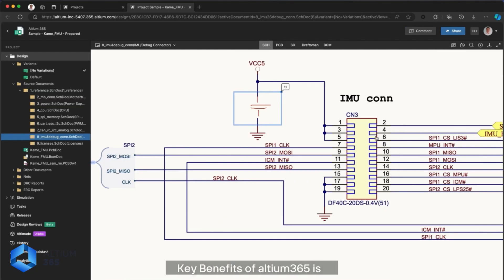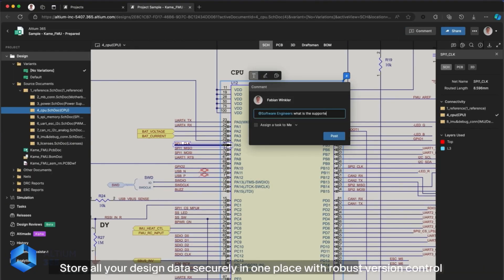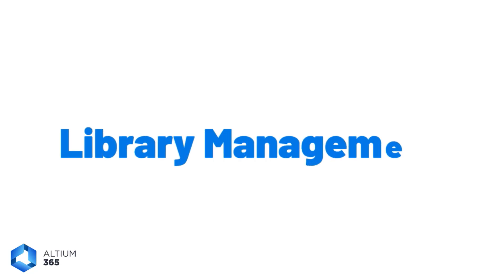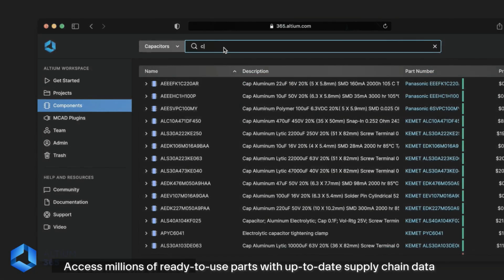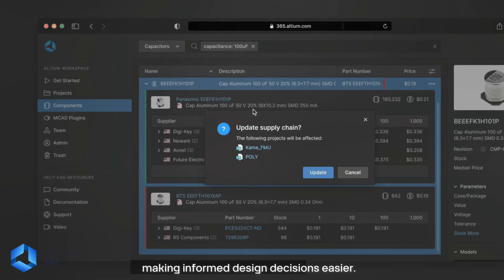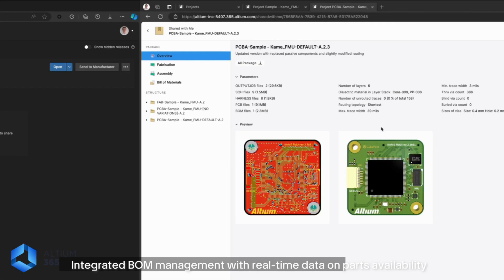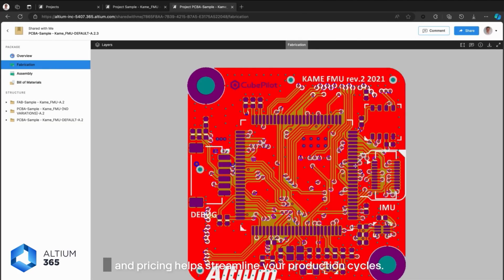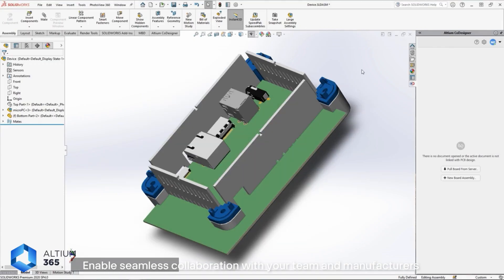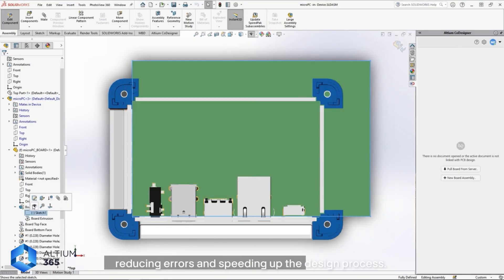Key benefits of LTM365: Data management — store all your design data securely in one place with robust version control, ensuring everyone works with the latest file. Library management — access millions of ready-to-use parts with up-to-date supply chain data, making informed design decisions easier. Supply chain management — integrated BOM management with real-time data on parts availability and pricing helps streamline your production cycles. Collaboration — enable seamless collaboration with your team and manufacturers, reducing errors and speeding up the design process.